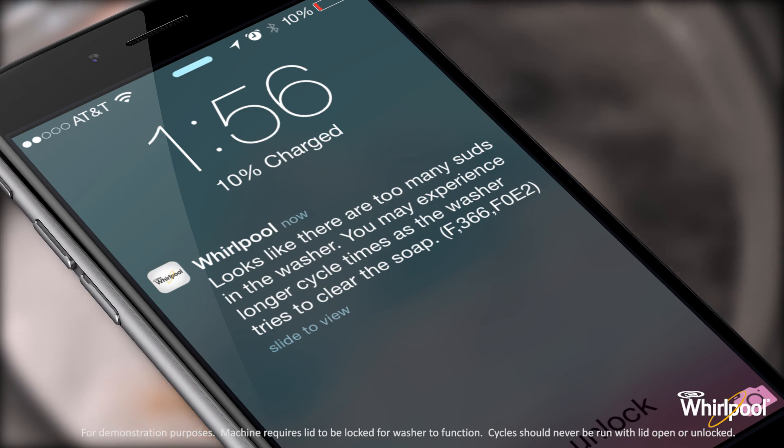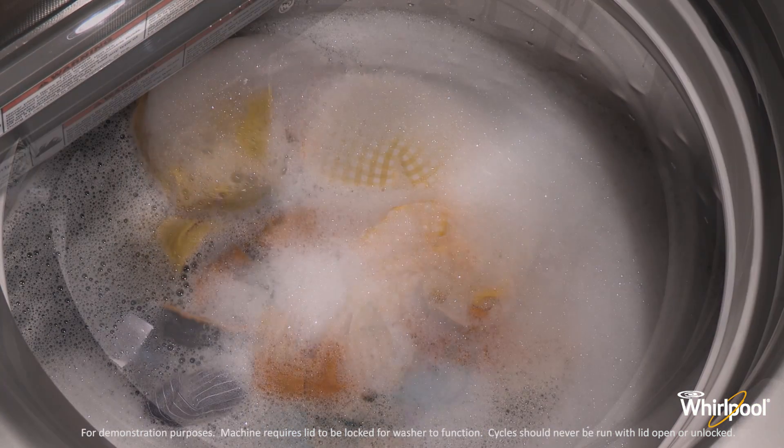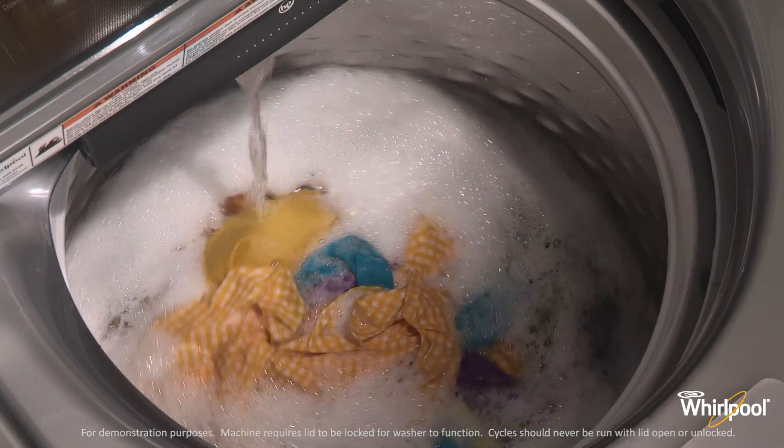This error code means you may have excessive suds in the washer. The washer is running a suds reduction routine. Allow the washer to continue. You may experience longer cycle times as the washer tries to clear the soap.